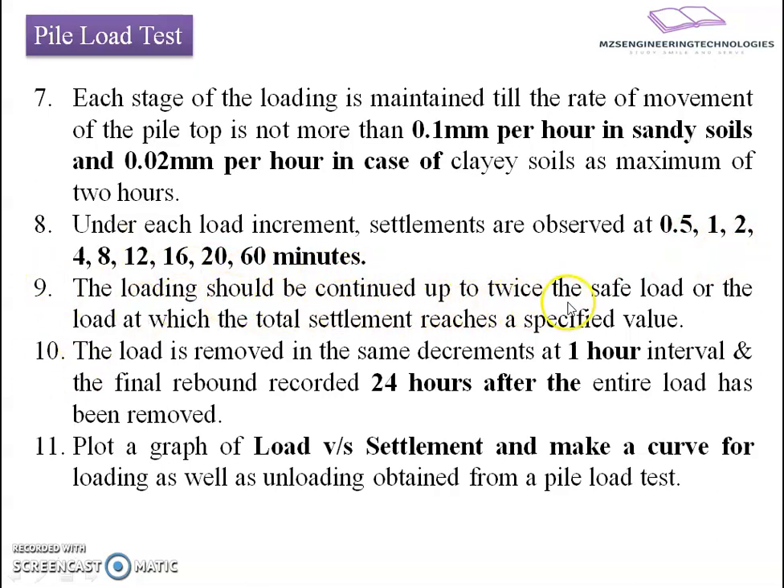The loading should be continued up to twice the safe load, or the load at which the total settlement reaches a specified value. The loading applied should be twice the safe load estimated from static formulas, or up to the load at which total settlement reaches a specified value. The load is removed in the same decrements at one-hour intervals, and the final rebound is recorded 24 hours after the entire load has been removed.